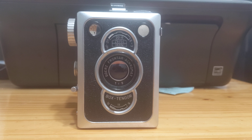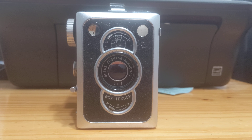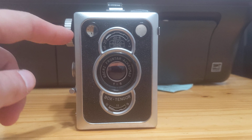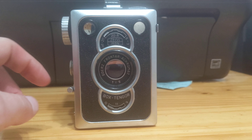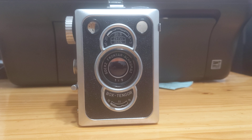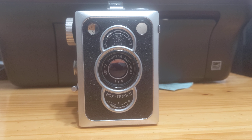This is what's considered a box camera because, well, it looks like a box. It has a viewfinder over here and a viewfinder over there that work through a series of lenses and mirrors that are optimized for use when holding at waist level.